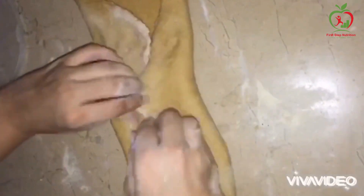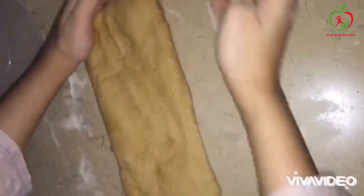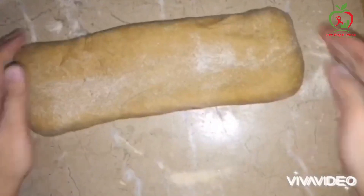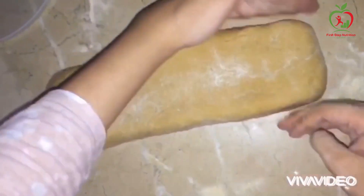Fold it on 4 sides. I am shaping the dough in the pan and will set the pan according to its length and width.